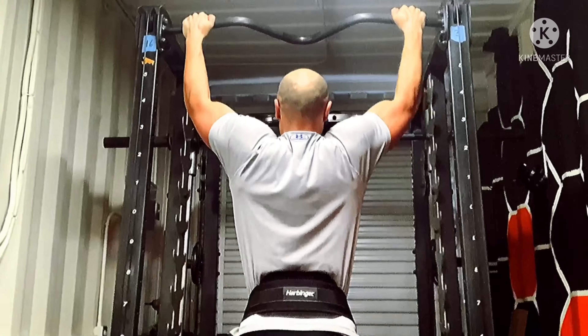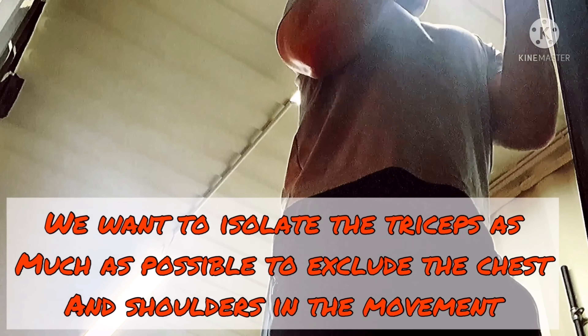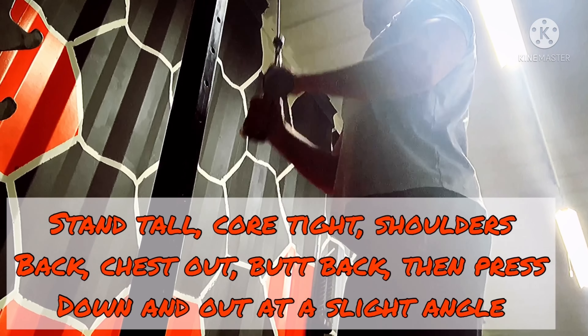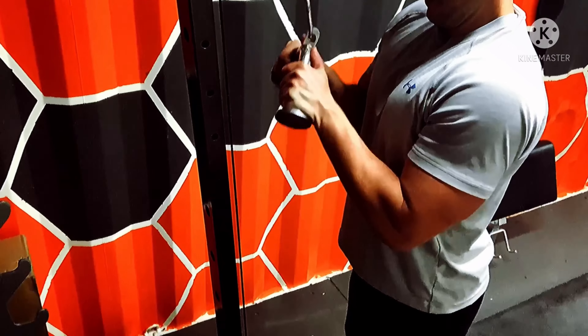Let's move over to tricep press down. On these, you want to isolate the triceps as much as possible and exclude the chest and shoulders from the movement. Stand tall, core tight, shoulders back, chest out, butt back — then just press down and out at a slight angle. Now that's what's up.